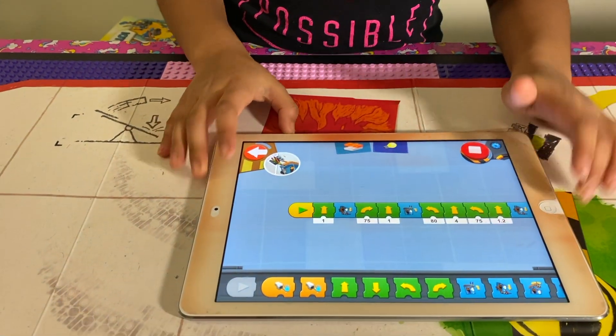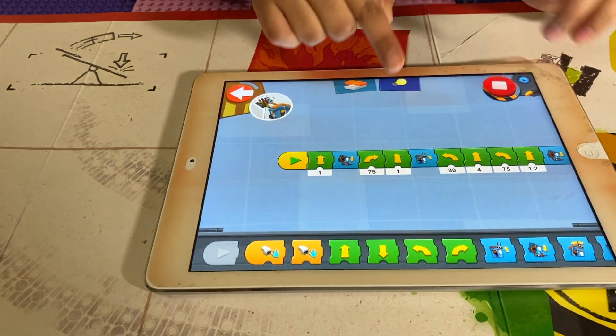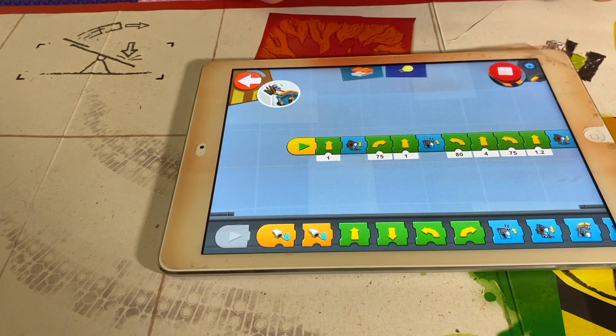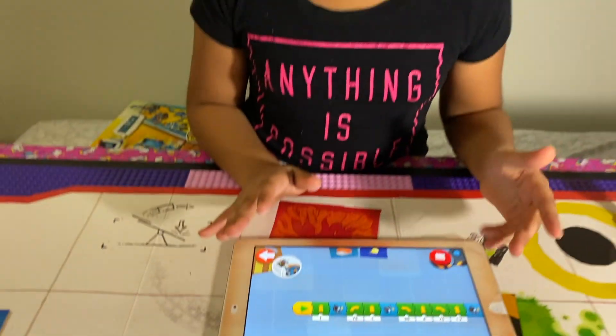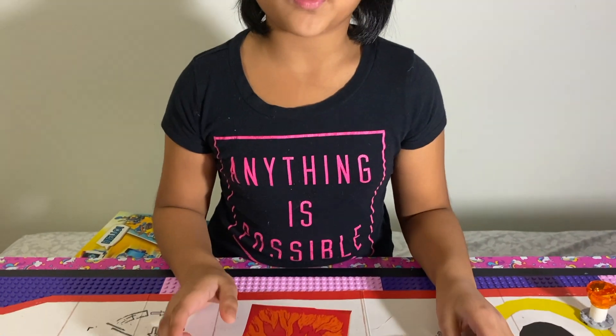I also made a few changes. This one was originally a 90 degree turn, but it turned way too much. So we changed it to 80. It was still turning a bit too much, so we turned it to 75, and then it made a perfect right angle.